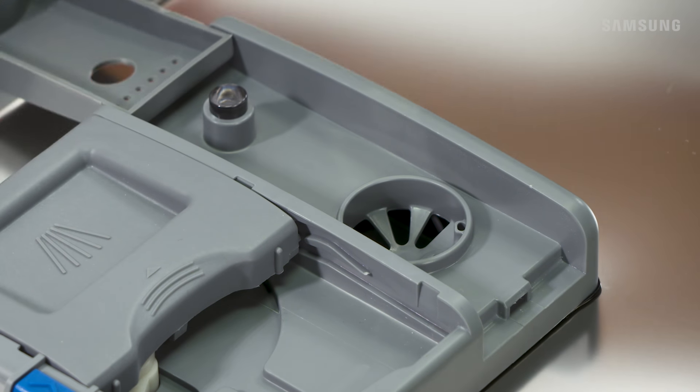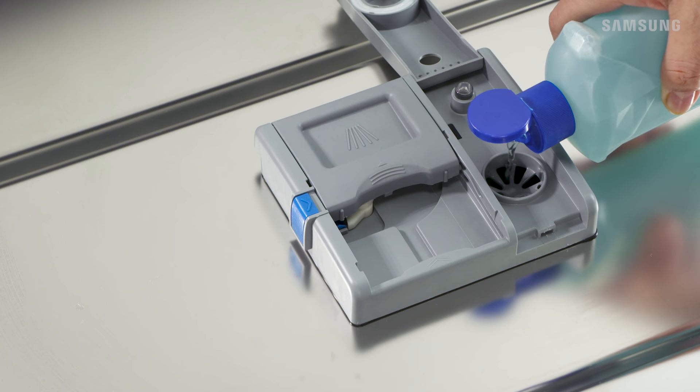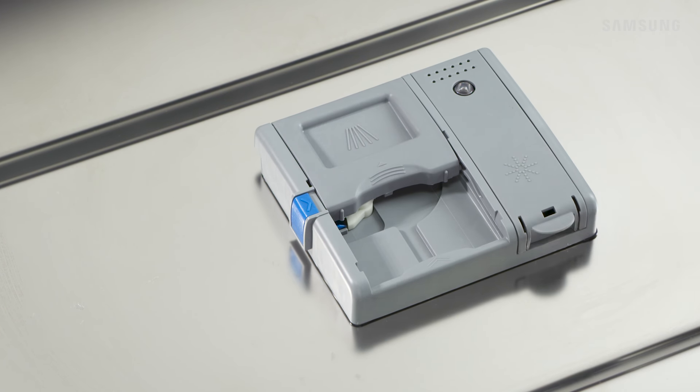Lift the tab to open the Rinse Aid dispenser door. Pour in your liquid Rinse Aid, keeping an eye out to make sure you don't overfill. For reference, you'll see the full level indicator turn blue when you've added enough. When you're done, close the dispenser door until it clicks into place.